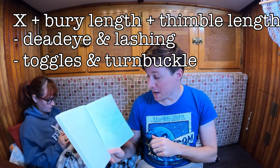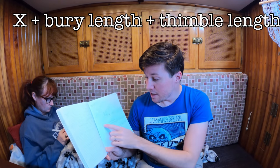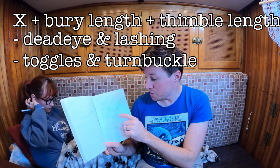The turnbuckle and toggles we're adding come out to an additional 24 inches of length, which means that if we make our stay exactly the length we need, it's going to be 24 inches too long because the tensioning device doesn't fit. That's why you subtract that amount. So you have X — the total length of your stay — then you add your bury, add your thimbles, then subtract your toggles and turnbuckles. Toggles serve a couple of purposes: they act as a universal joint and break up the stay so it can flex without snapping things. They're really important to have. The second great factor of a toggle is they add length — the toggles I'm using add 2.25 inches each.